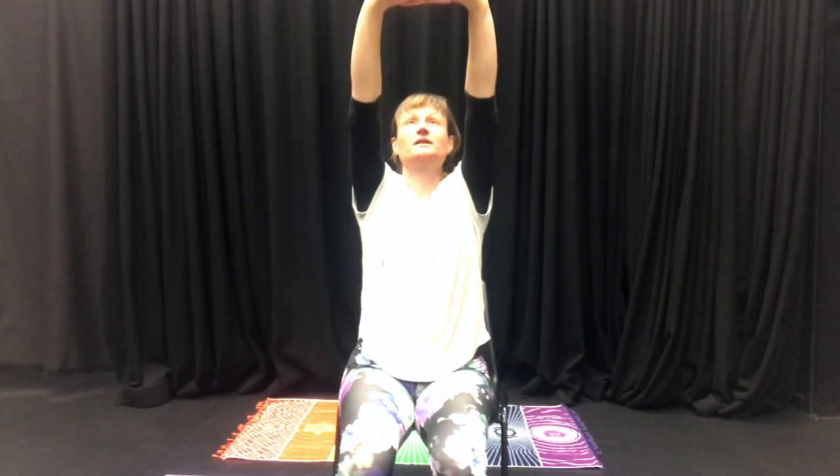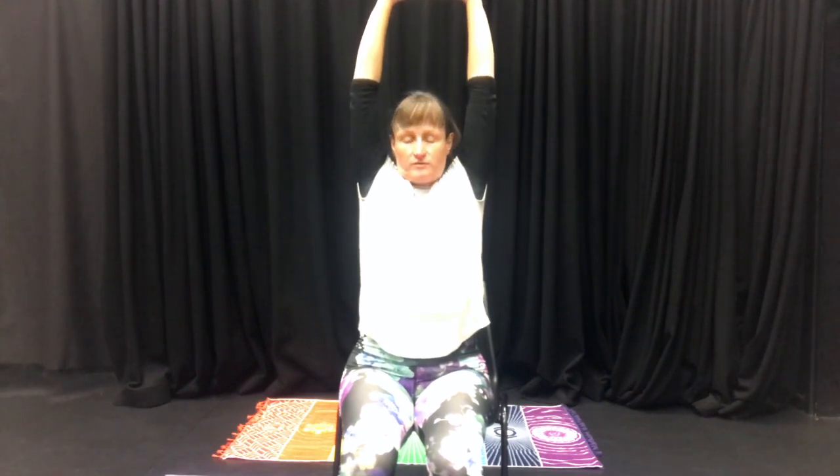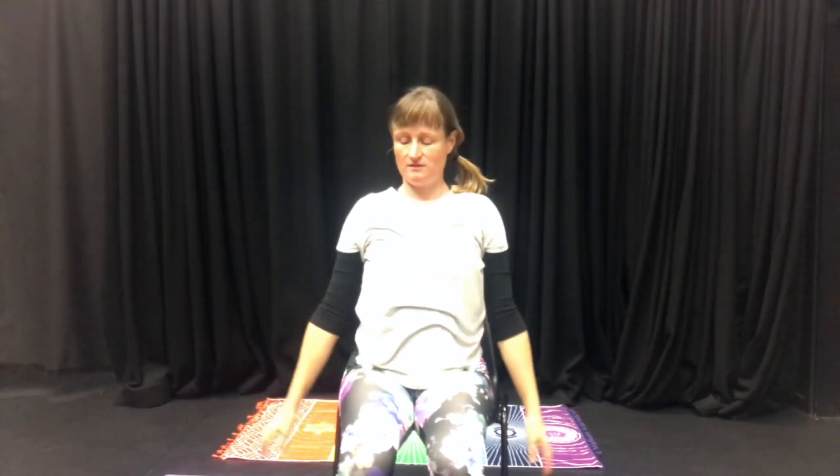One last time — inhale to lift the arms, really stretch, maybe look at the backs of your hands, and exhale, break free, letting those hands come out and then down to the sides.